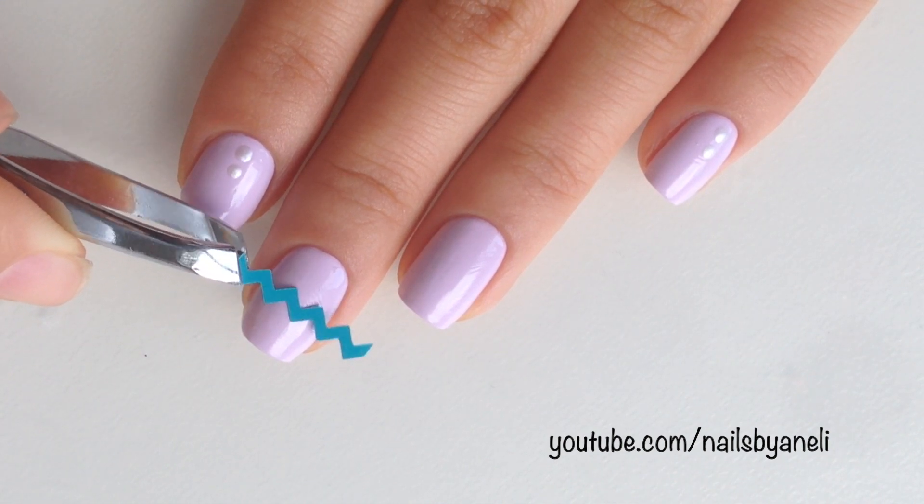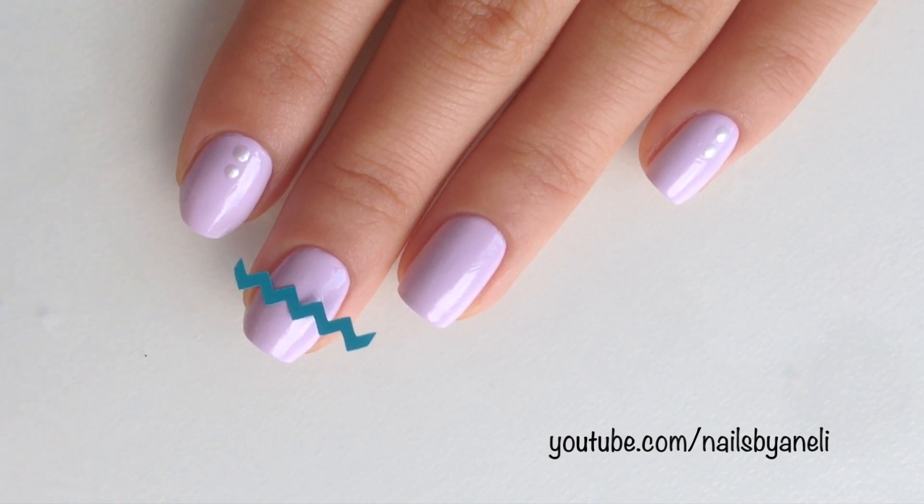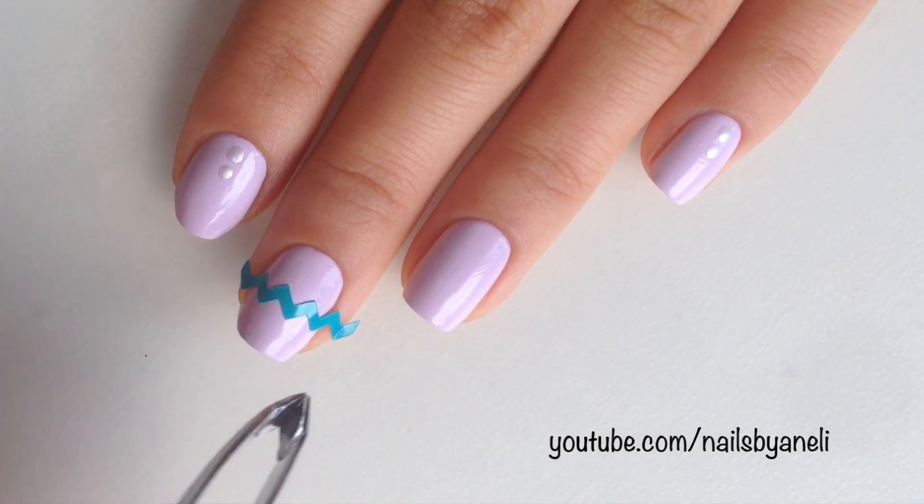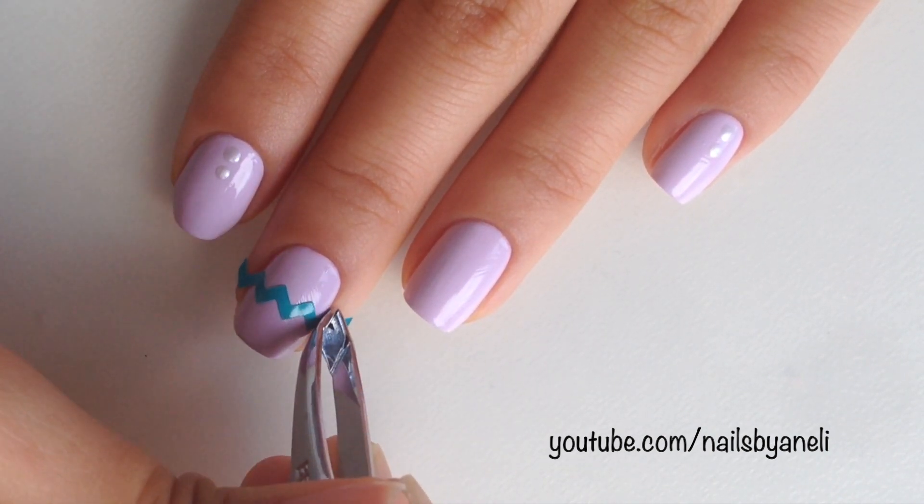Now I'm just placing on my chevron stickers and I'll put a link to where you can get them below. I also have a video that shows 4 different ways to make chevron stripes, so if you don't want to spend money on pre-made stickers make sure to check it out. I'll put a link to that video too.